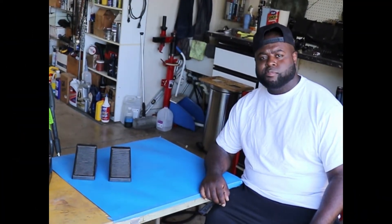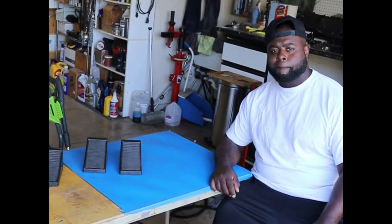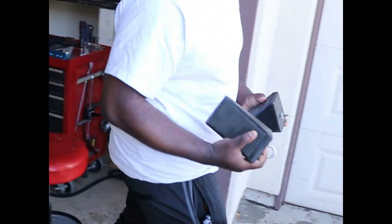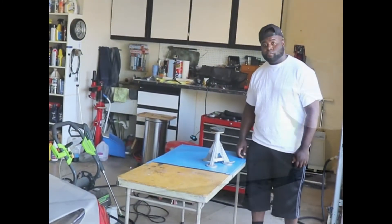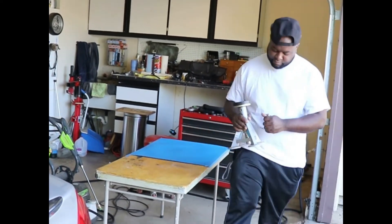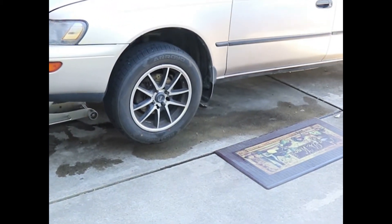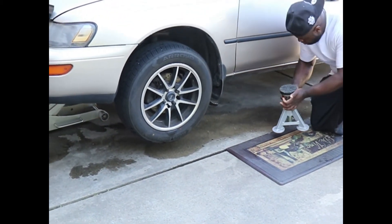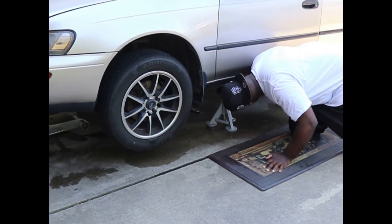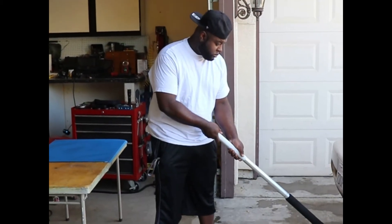First up we're going to grab these wheel chocks, put them behind the wheel, and jack up the car. Now we're going to put in the jack stands, get it jacked up — we've got the wheel chocks in place and we're going to go ahead and put these safety measures in place. Jack stands are in place and now we're going to lower her down.